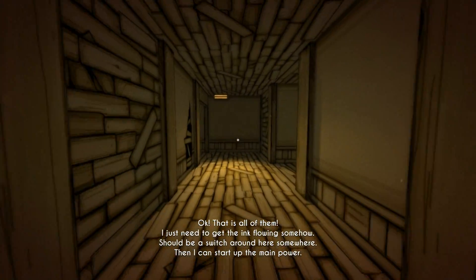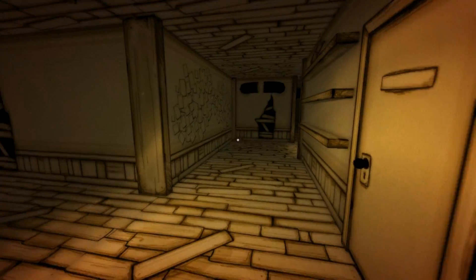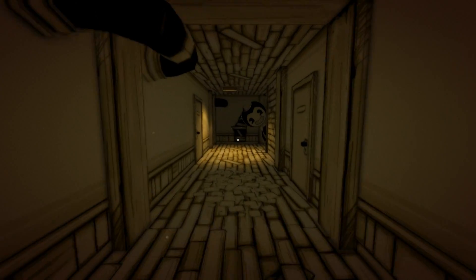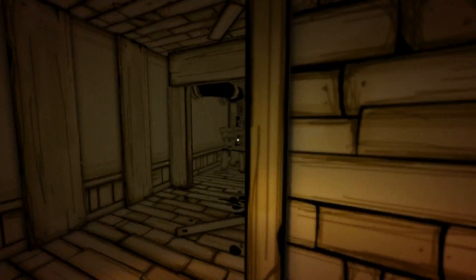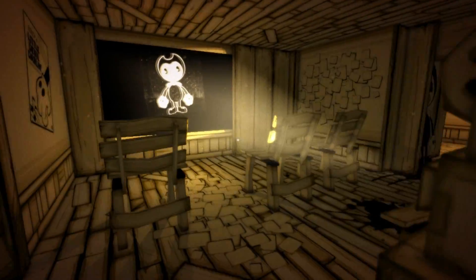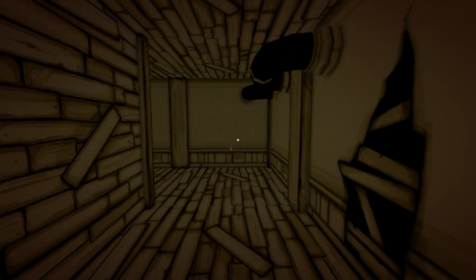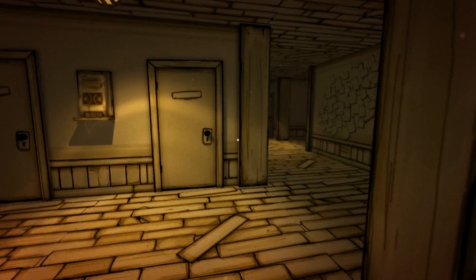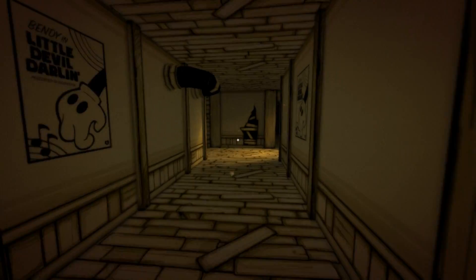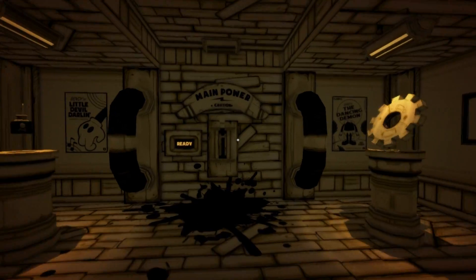Alright, now I just need to get the ink flowing somehow. Should be a switch around here somewhere - yeah it's right here. Then I can start up the main power. We need to go and turn on the ink flow first. I knew that was gonna happen - I remember from Spring Bonnie's video. You don't scare me Bendy. Now you stay right there. Let's get out of here! I have no time to watch cartoons. You know, I thought the girl in Slender the Arrival was a bad sprinter, but you're even worse. I mean, how is this sprinting? That's awful sprinting. You need to do some exercise. Even Plush Chica can sprint better than that and she's tiny.